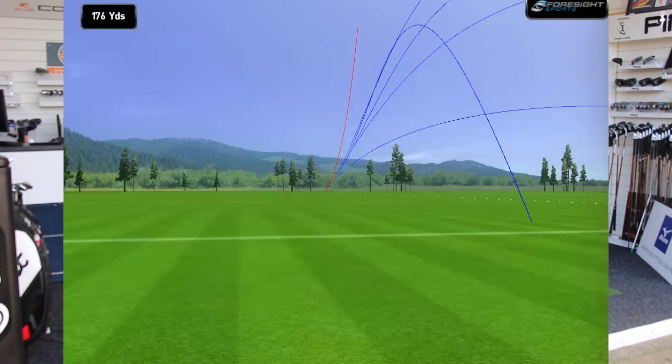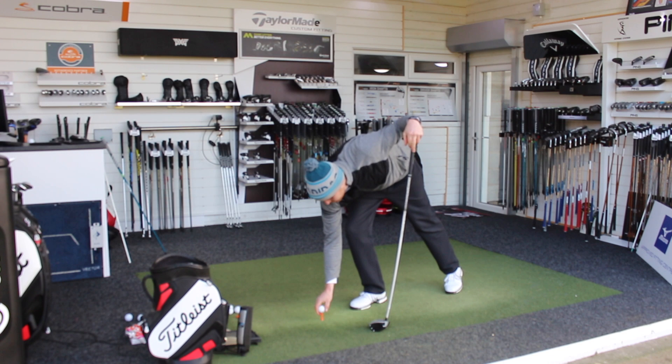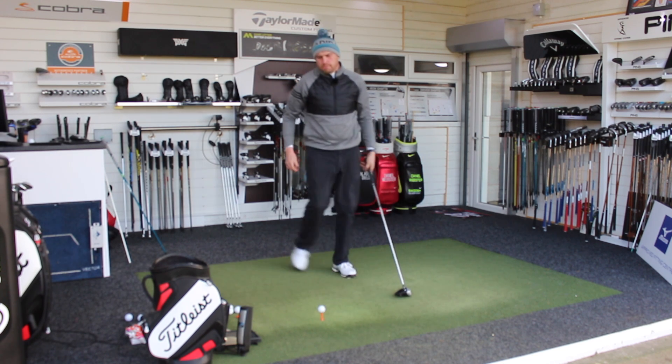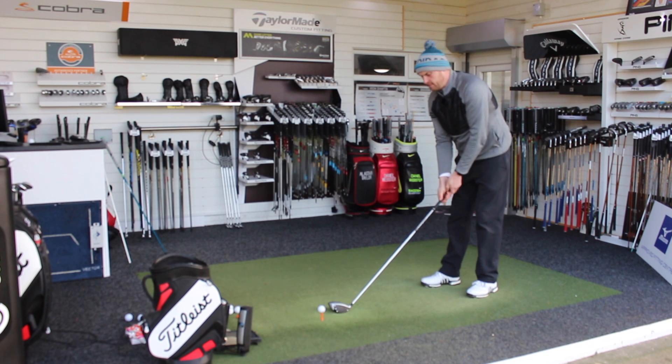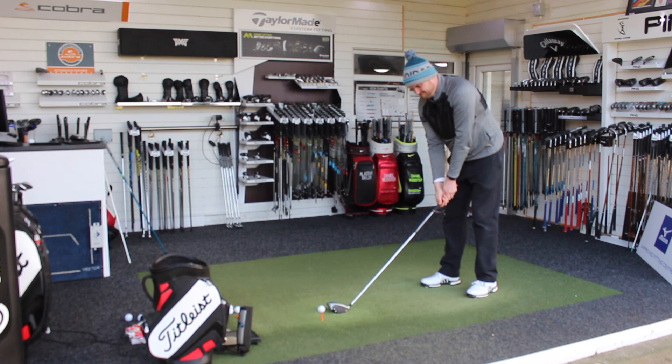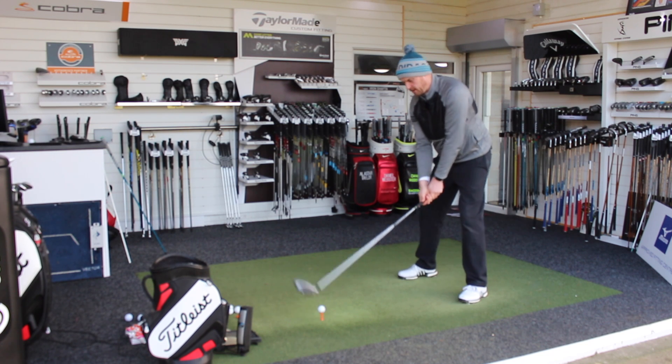A little bit low, a little bit heely on that one. So I'm going to see if TwistFace is helping me out there. Maybe not seeing a massive change in accuracy with the TwistFace, but nothing's magic with driver — you've still got to put a decent swing on it.